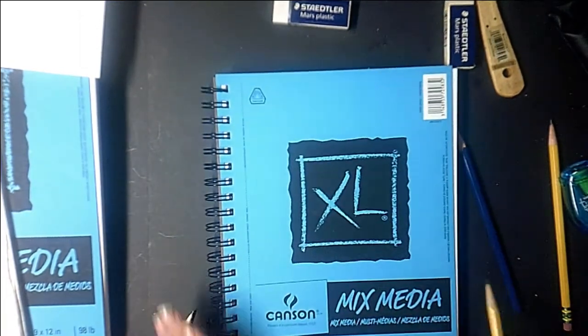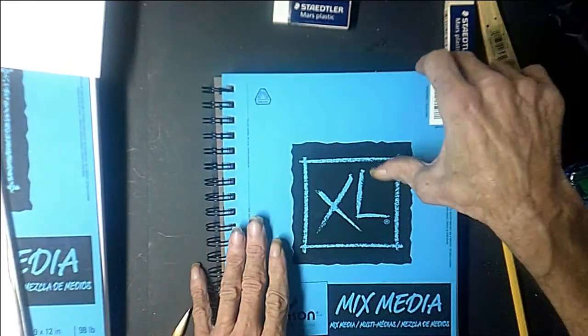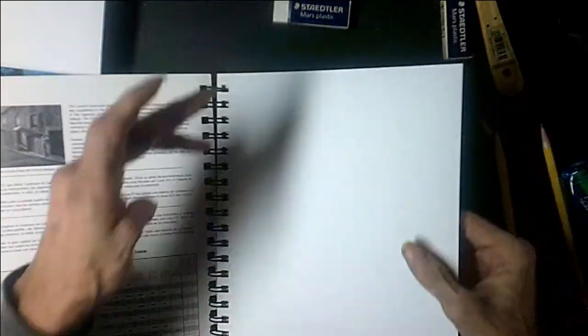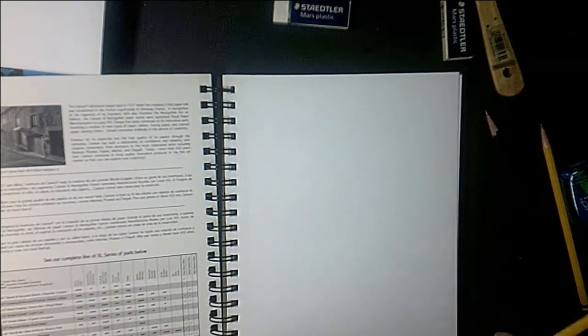Another great thing about these pads is they have a ring binder, so you keep all your drawings together. It does have a perforated edge so you can take your pages out, but I wouldn't recommend doing that at this point in time. Just leave a number or date on them — that's your timeline. When you think you're not getting any better, go back and look. Two weeks from now, you'll see that you are.